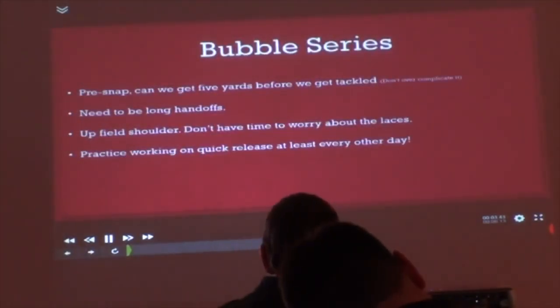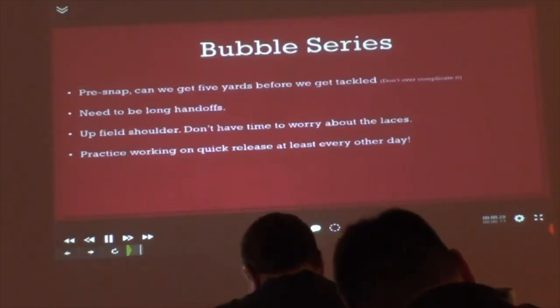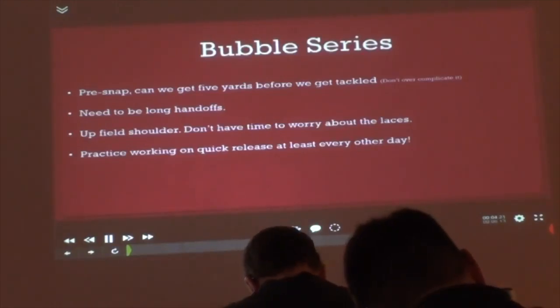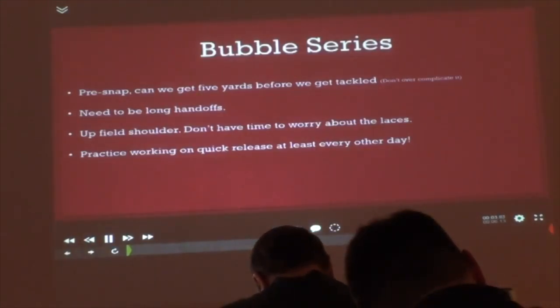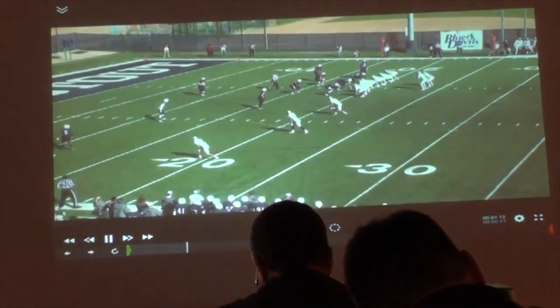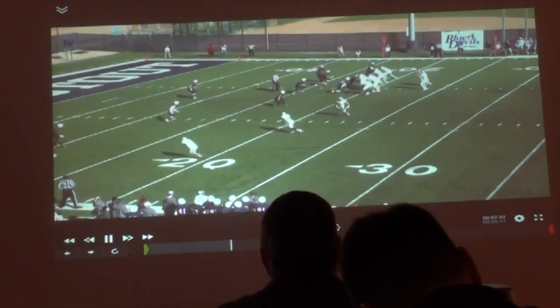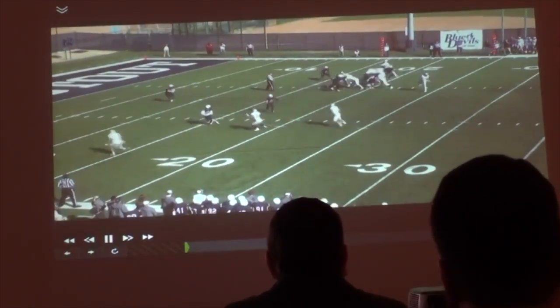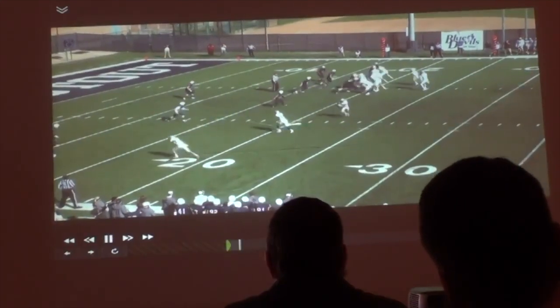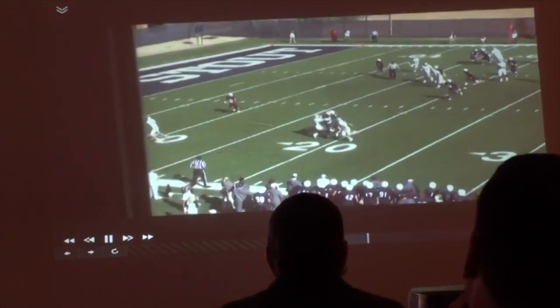Bubble series — jets and bubbles in our offense are a huge deal. I know RPOs are taking over the country right now, but we're going to have them pre-snap. Pre-snap plays also turn into triple options in our offense. For our quarterbacks, if they can get five yards before they get tackled, they need to throw it. We'll do it out of a two-by-two and a three-by-one. We tell our outside guy: you've got the corner. If it's a three-by-one, number two has the most dangerous. We want our guy catching the football to get on the perimeter — get outside all of the blocks.